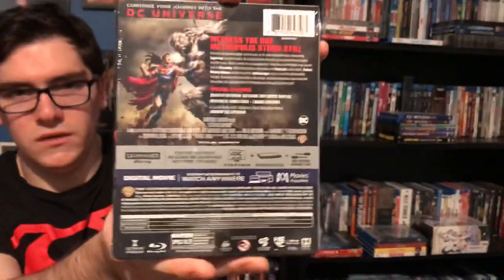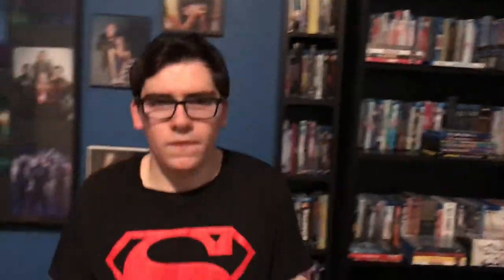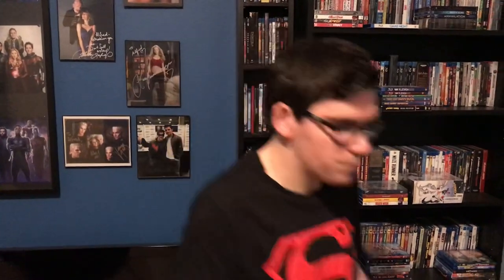Here's the back, and if you want to take a look at the special features — this is Part 1. There's a second part coming out called Reign of the Superman. I can't wait to get that on steelbook too. I've seen clips from it and it looks awesome.